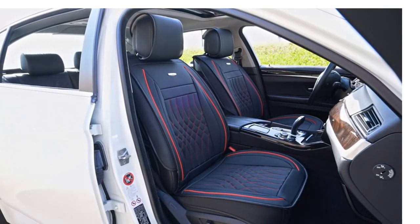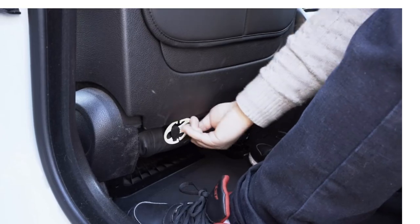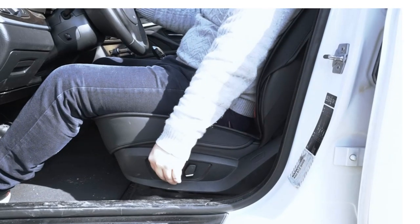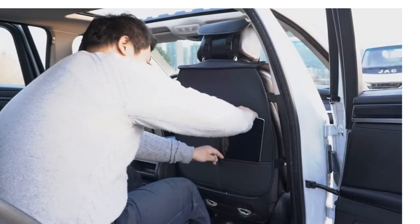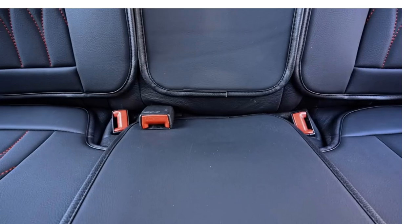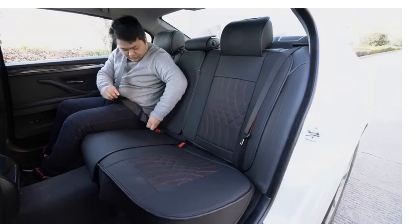No need to remove the rear seat for the installation if you do not want to. There is an installation manual inside the package; please read it before the installation. The sides of the front seat covers are not completely covered to keep enough area for the airbag to come out in an emergency.